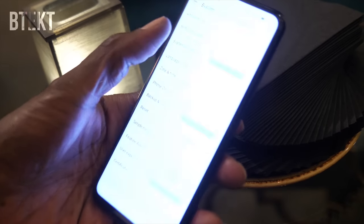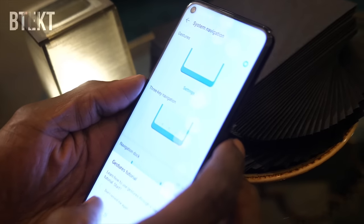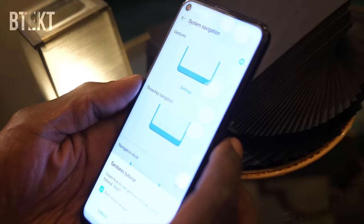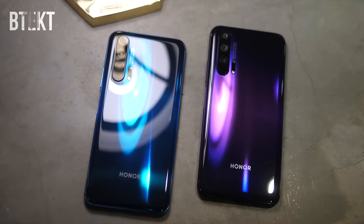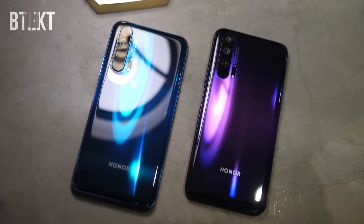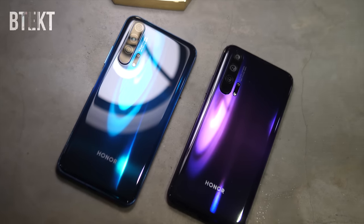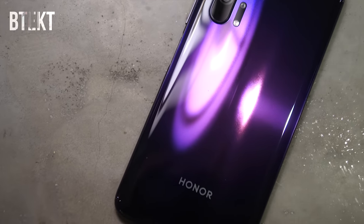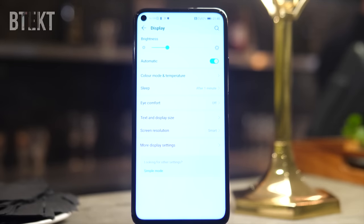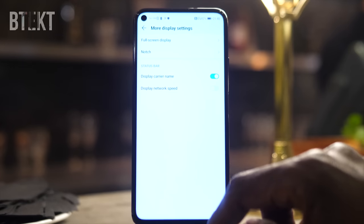Honor is a brand aimed at younger people and over the years the colours and designs have reflected that. However this time I feel that the design will appeal to a wider range of people. It seems a little bit more grown up than usual and they've managed to make the quad camera system look pretty good and fairly distinct. The screen has the smallest hole punch that we've seen yet at 4.5mm, and I think it really does help being a bit smaller.